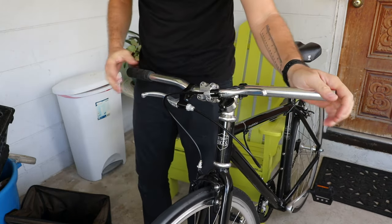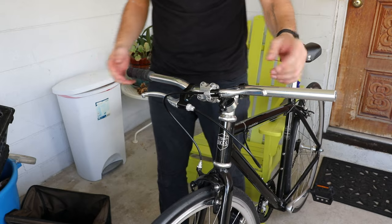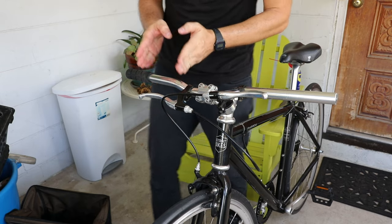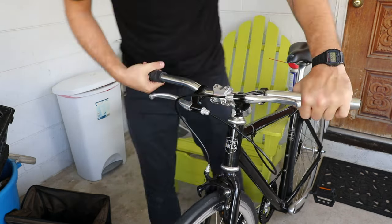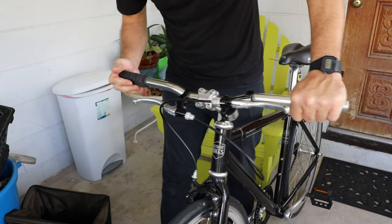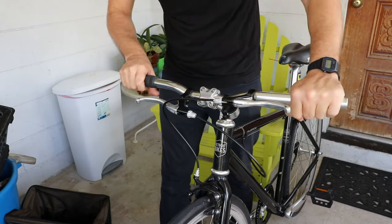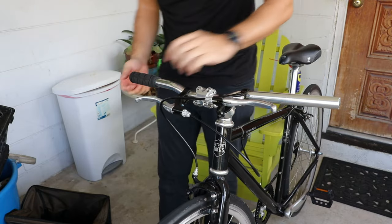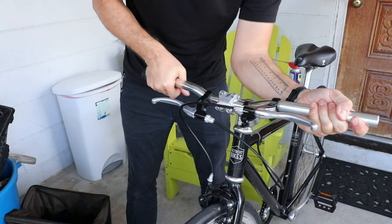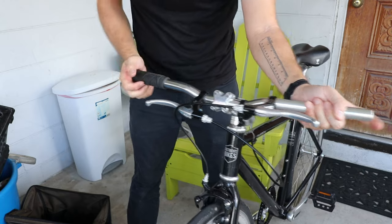Another benefit of the narrower handlebar is storage. We don't have a garage right now, so the bike goes in a miscellaneous spot in the hall. Having that extra inch of room on each side so people can pass will be really good — really just for storage so when the bike is parked it doesn't snag on people's shirts and get in the way.